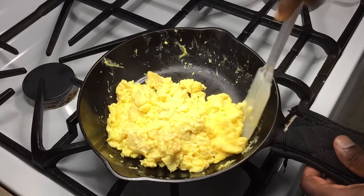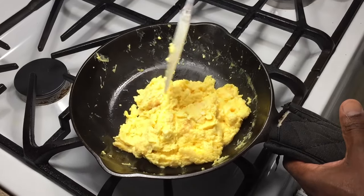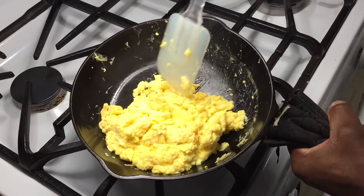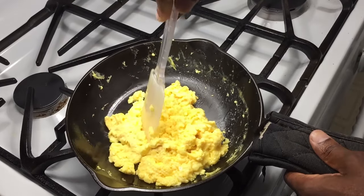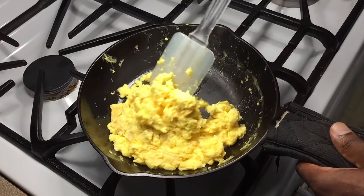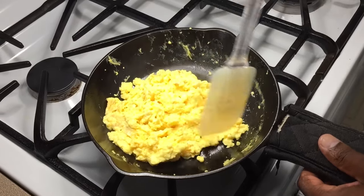I have successfully cooked scrambled cheese eggs in this vintage Wagner Ware skillet with absolutely no sticking. And once again, it's all about using the right heat with the right amount of oil. You don't necessarily need a smooth pan to do this — you can do this in just about anything. It doesn't matter.